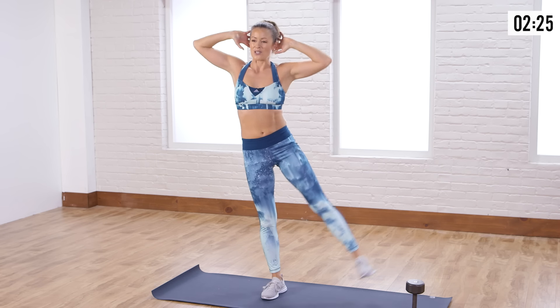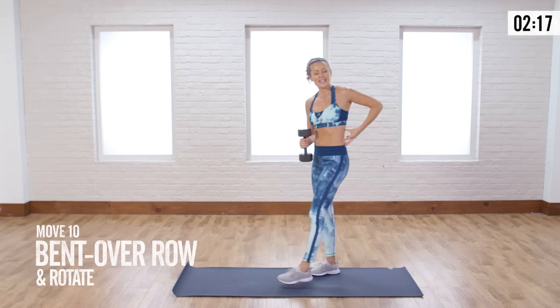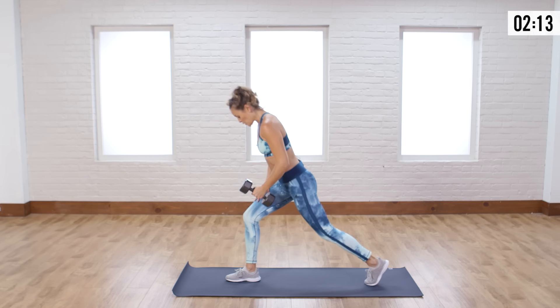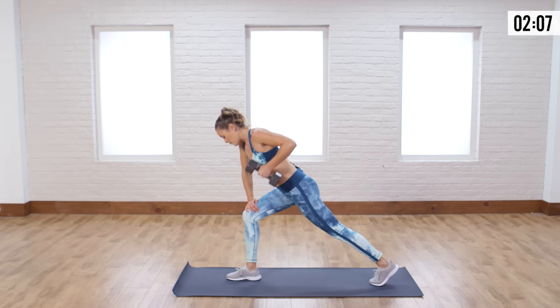That's where we're really going to feel the strength happening — when we're controlling our movements and not just using momentum. Keep that balance, stabilize. Slow on the way down and slow on the way up. Breathe. Last one — awesome job.